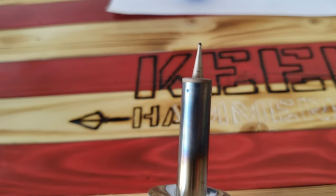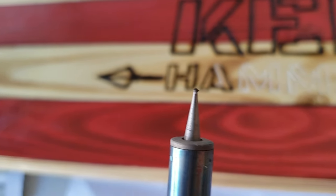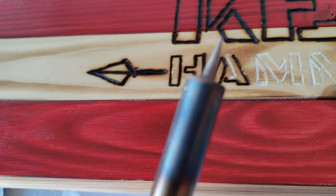One thing I forgot to mention — it's really handy to keep a razor blade nearby. You'll get a little bit of buildup on the end of your tip, and every couple of lines just quickly scrape it off with the razor blade. That will make sure it doesn't get in the way of your burning, because it burns a lot cleaner and quicker without that buildup on there.